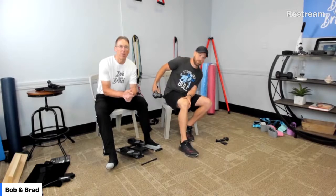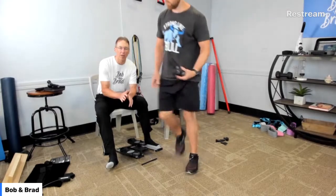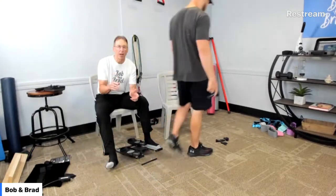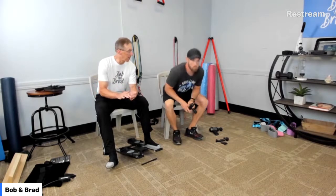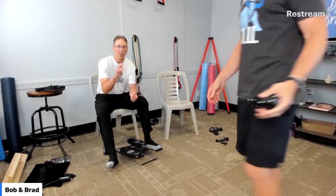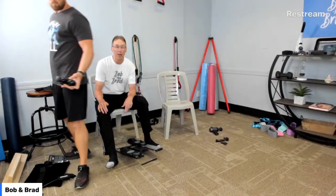Years ago we were approached by massage gun companies, but we refused to show them because they were like $400 to $500. Now they've obviously come down. We get approached by a couple of massage gun companies a day. We went with this company and put our name on it because they consistently have very good quality and very good price. If you look at the reviews, you'll see these all have very high ratings. I think they're the best guns out there.